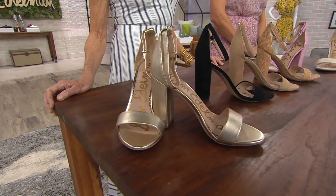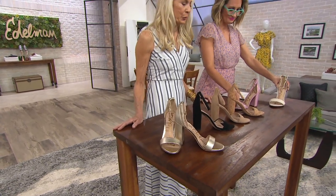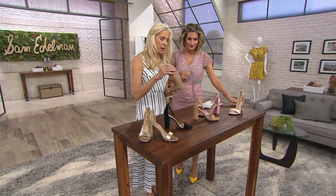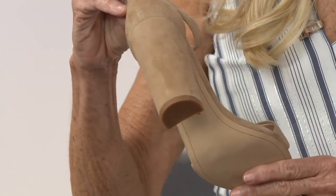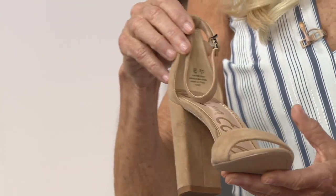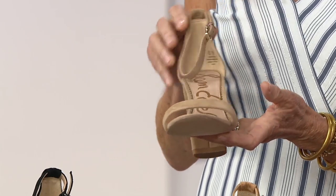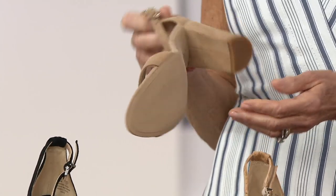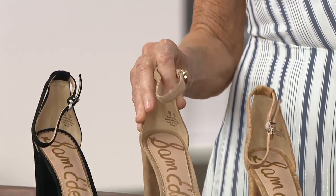So tell me about Yarrow. As you see, it's a very simple, bare shoe. Starting from the back, we've got this great block heel — it's a little bit higher. Four and a quarter inches. Then we've got this very simple strap that goes over and holds your foot in. It's got all the padding, it's got a great bottom to it.